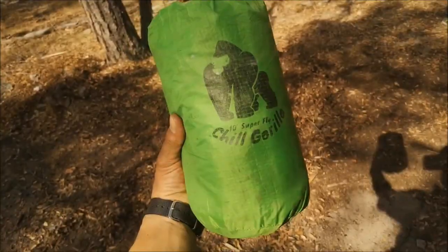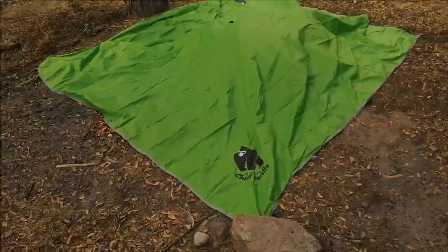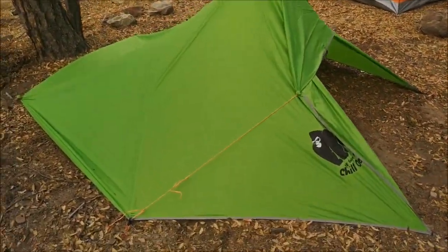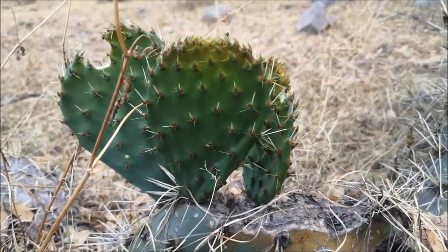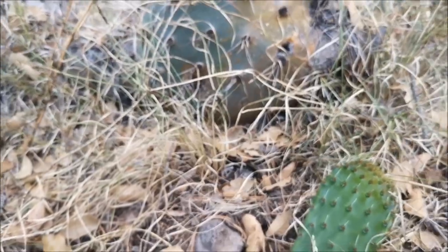For shelter, Chill Gorilla Superfly. It's prickly pear cactus season. These are very good eating. We're gonna take a couple for dinner.